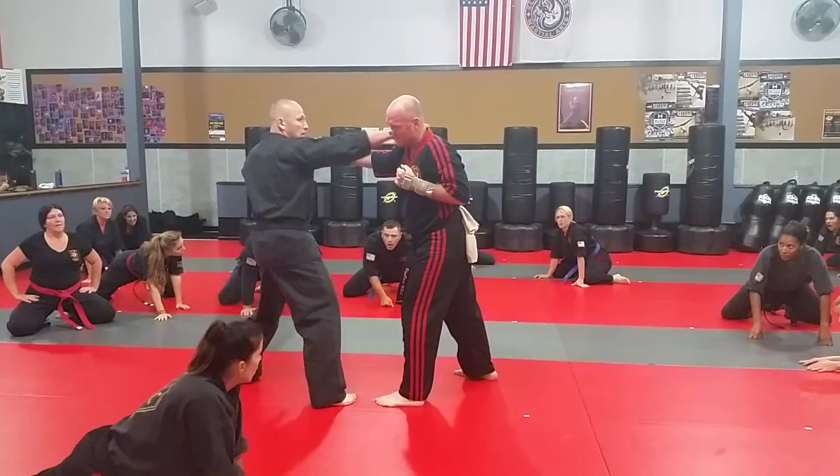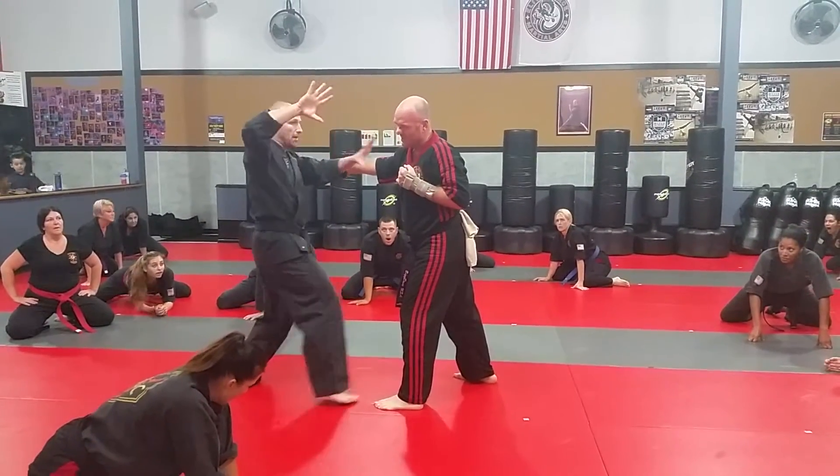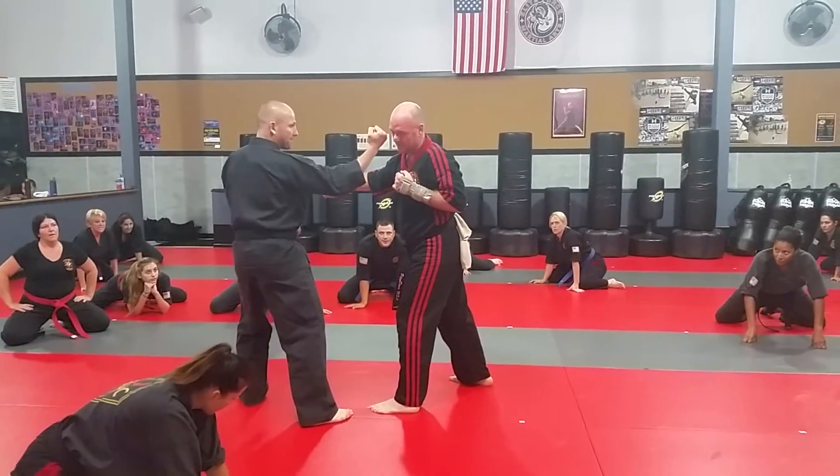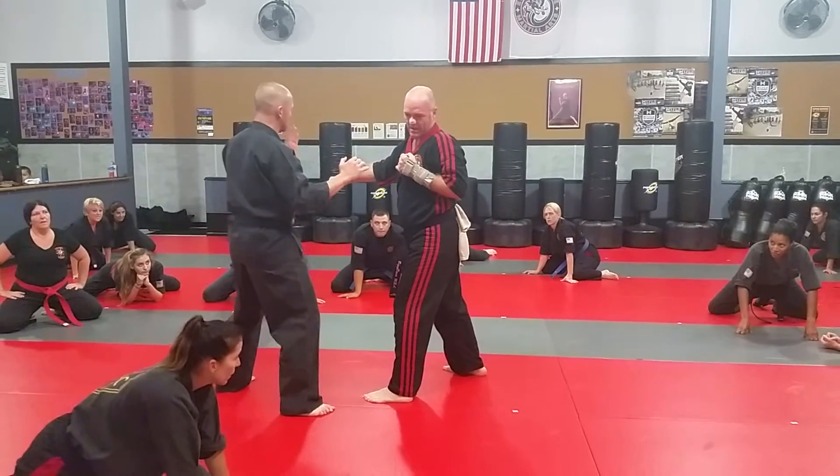I'm going to chop to the neck, I'm going to come in with what we call a tomahawk elbow, straightening in, hammer fist to the groin, back fist to the nose, and then a palm directly into the nose.